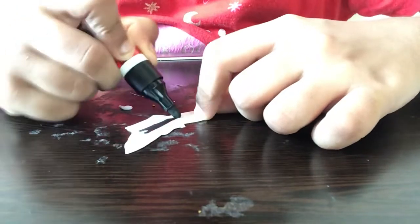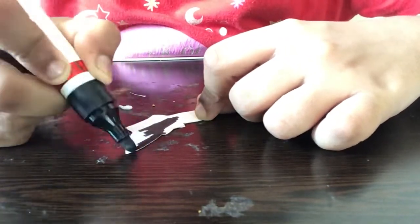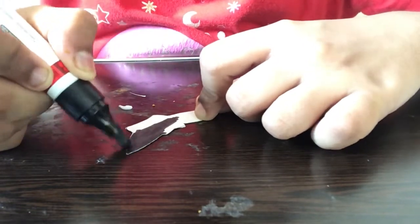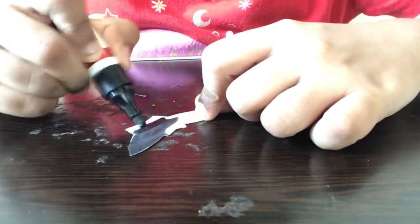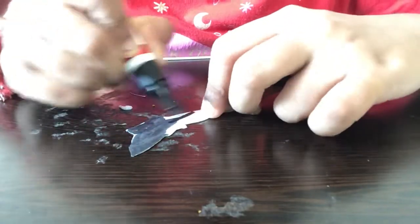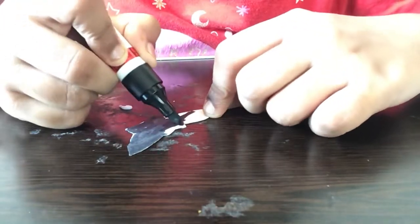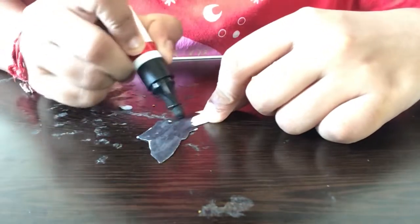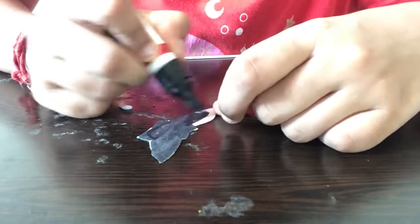Now I've completed coloring it on one side, so I'm turning the paper over and coloring the other side. Make sure you color the back side well because the back side is the most important part — we're going to be sticking the bat's eyes onto the back part. It doesn't matter as much if the front side is perfect since we already stuck paper on that side.